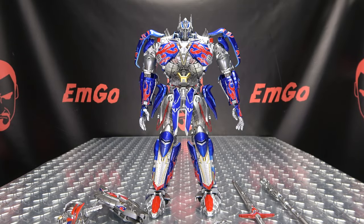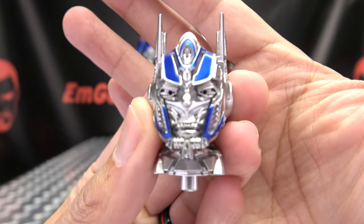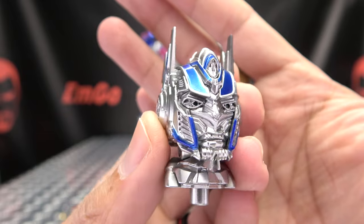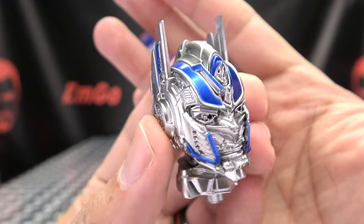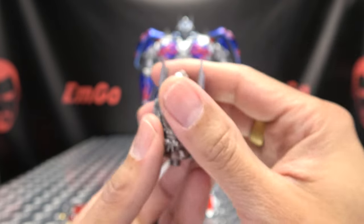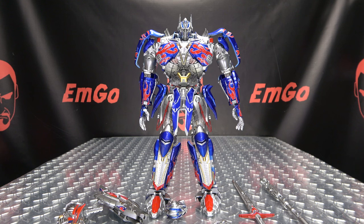You also get one more accessory: an alternate, unmasked head sculpt. It is very nicely detailed with some lovely paint work. So that is everything you get with this guy.